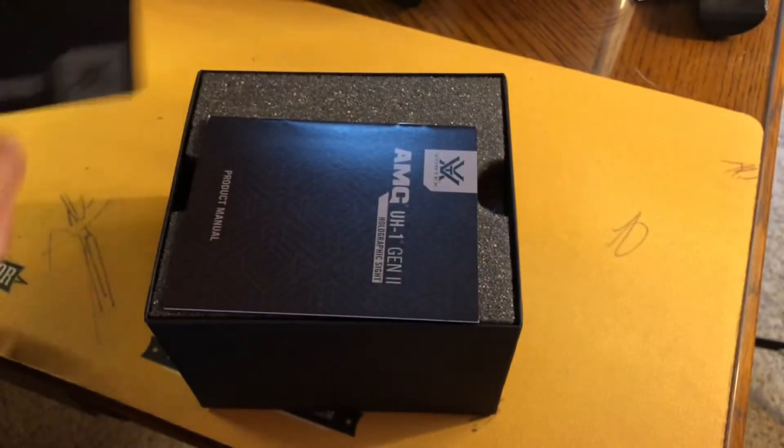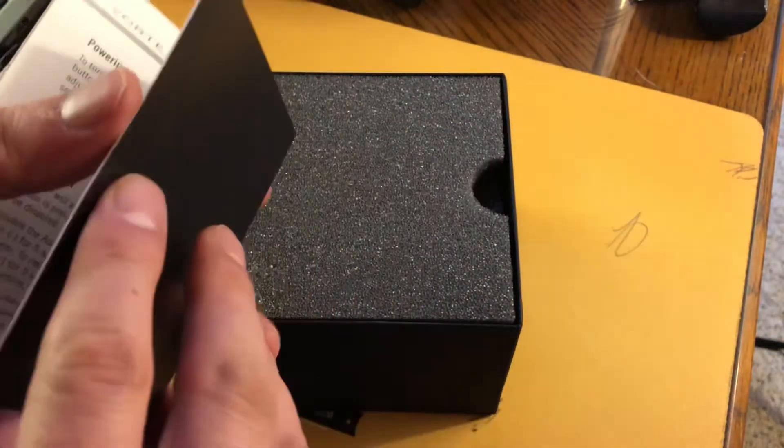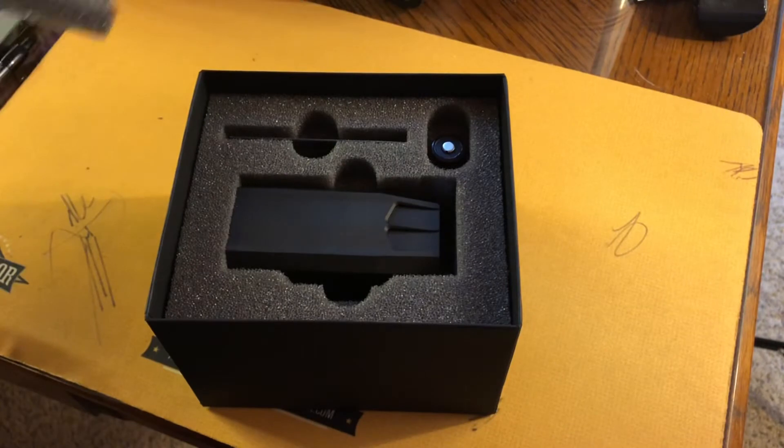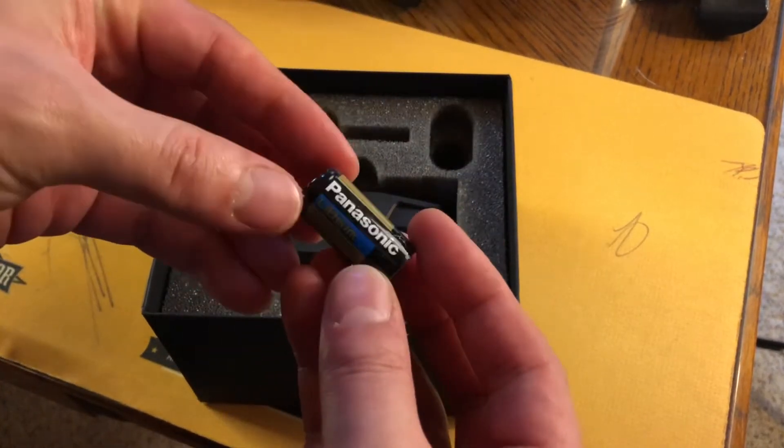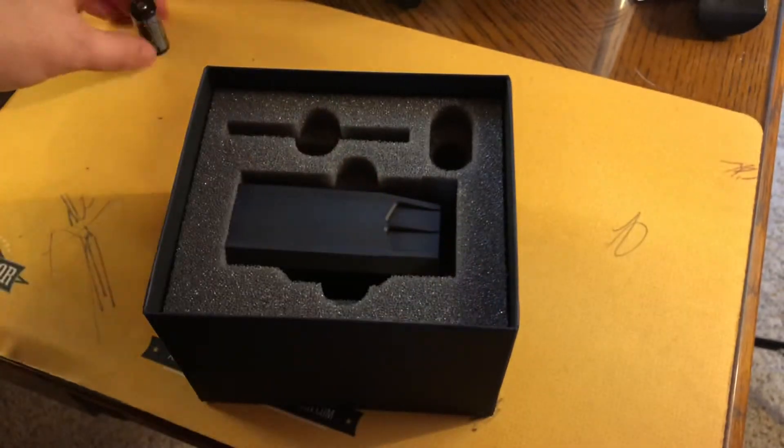When it comes to opening Vortex packages, I love it because their packaging is always so nice. There's a very high-detailed instruction manual, some extra padding, it comes with a lens cloth cleaner, a CR123A battery so you can just plug and play, and then of course we've got the optic.